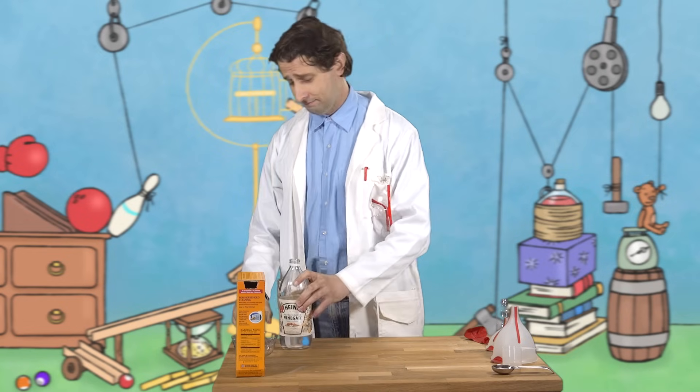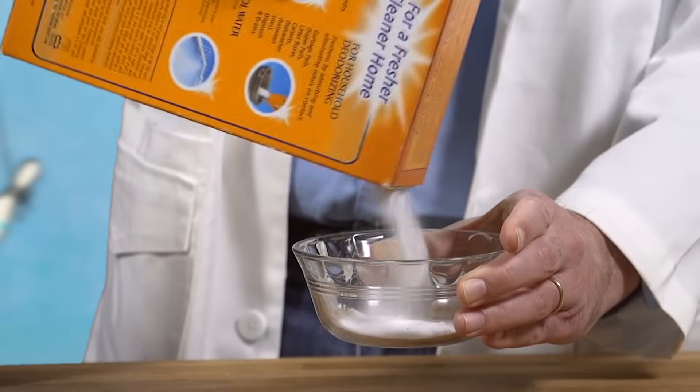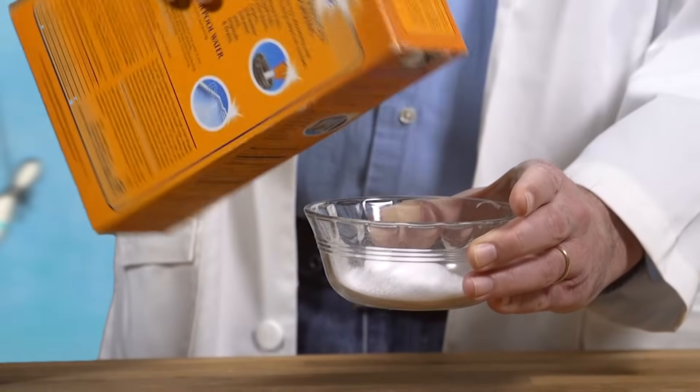It tastes sour. What do we know about baking soda? It's a white powder. You can use it to deodorize your carpets. Tastes bitter. It's useful in baking — that's why it's called baking soda.